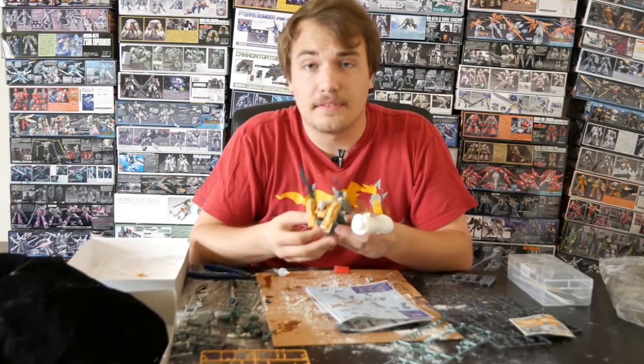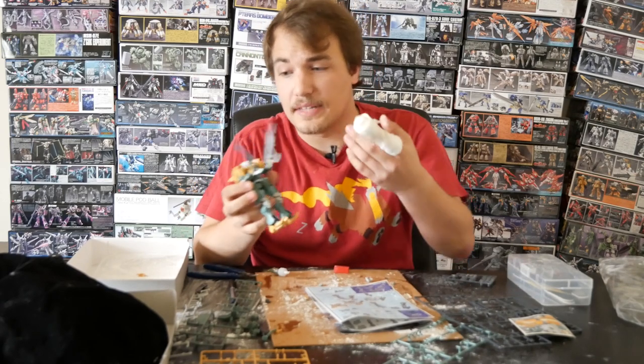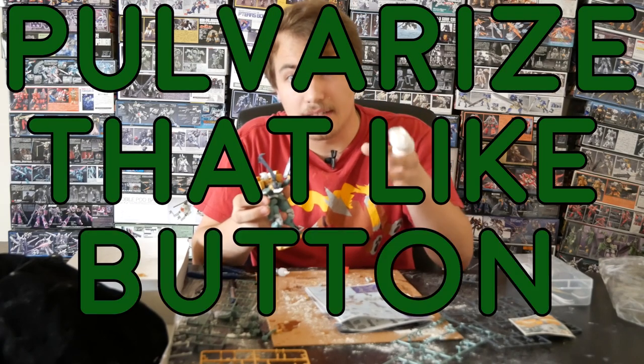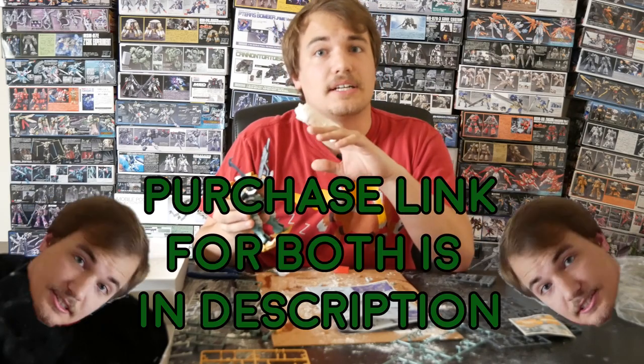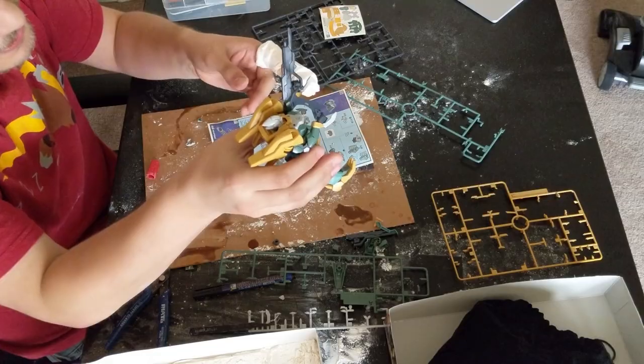So if this guide helped you for how to build your Gundams, and if you want to see me build more of that Iron Blood Orphan line, then pulverize the like button. Ring the little notification bell so that you get all of my videos. Hit subscribe. Anything that you could do helps out — buying the t-shirts, buying the branded toolbox, anything. Thanks guys. Happy building.